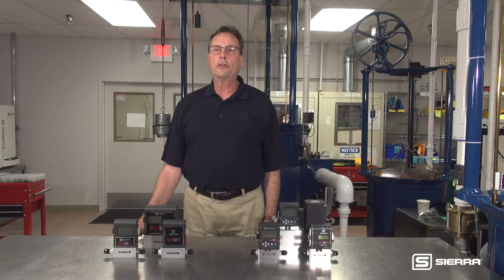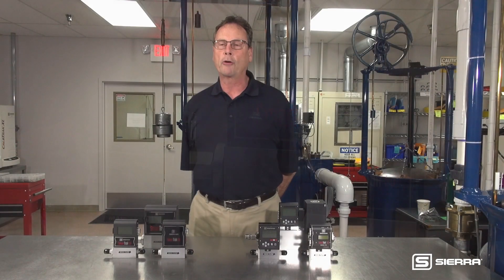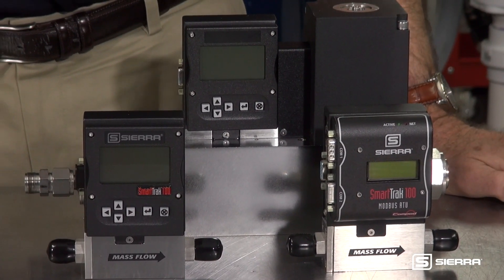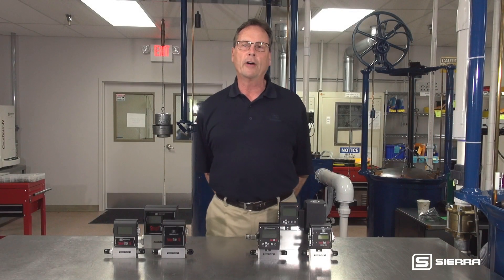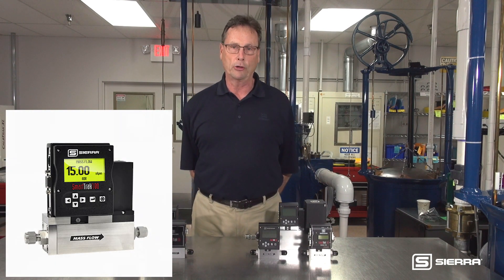Sierra Instruments offers both the economical SmartTrack 50 and the premium SmartTrack 100 for these and many other scientific applications. Both of these devices come as either a meter or a meter-valve combination called a controller.